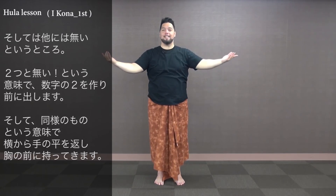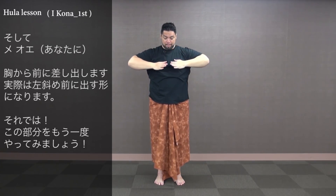Aohelua — two times. Aohelua and elikeai — there's no other comparison. So one from the side, there's nothing that compares to you, me oe. From our chest and out to the front. We're gonna be turning, so we're gonna take the hands out to the left side. Let's try one more time: aohelua, elikeai, compare the both, me oe.